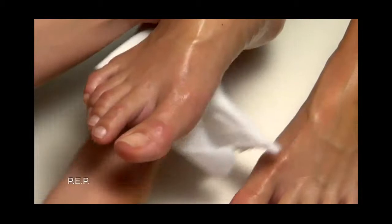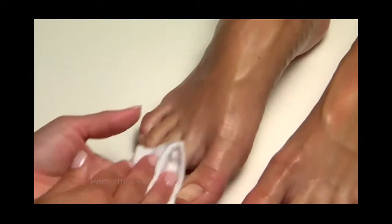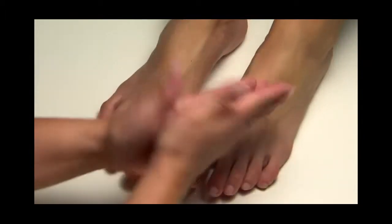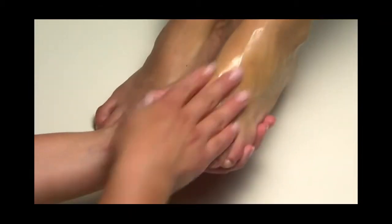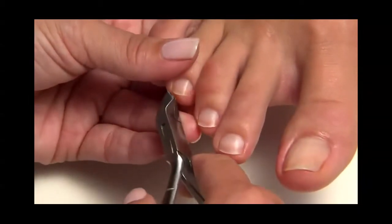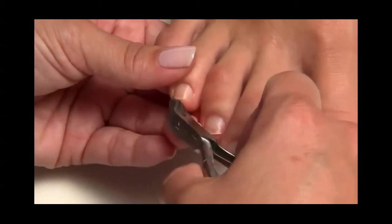We'll start with PEP. The first step is P: perform a pedicure. Wash the feet in soap and water and towel dry. Massage Cool Blue into the client's feet to cleanse. Trim excess length if needed, and trim the corners of the nail at a 45-degree angle to prevent ingrown toenails and help create a comfortable soft square shape.